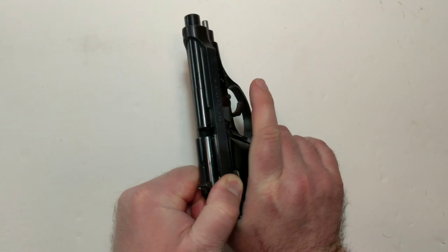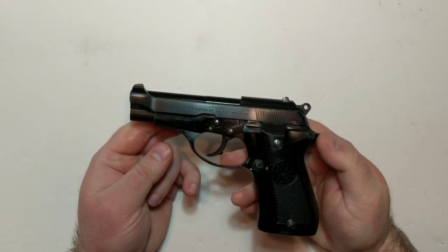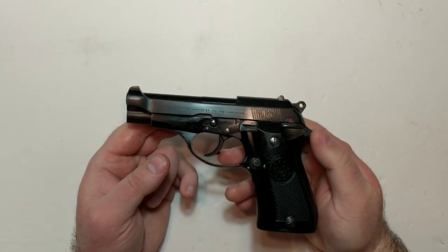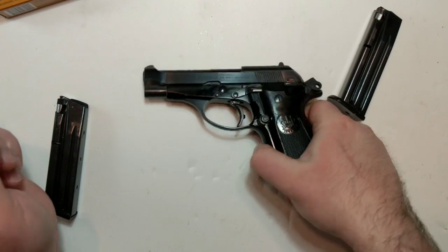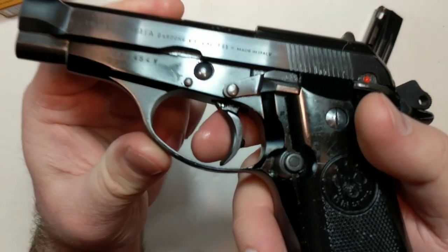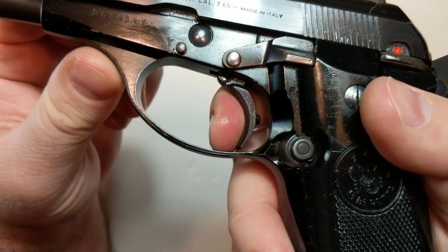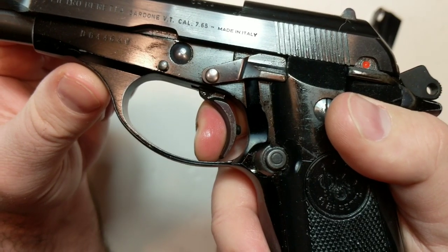The Beretta Model 81 is in 32 ACP, feeds from double-stacked magazines, and we're both big Beretta fans in general, especially the 92 series. The 81 is effectively just a scaled-down 92, but in 32 ACP.